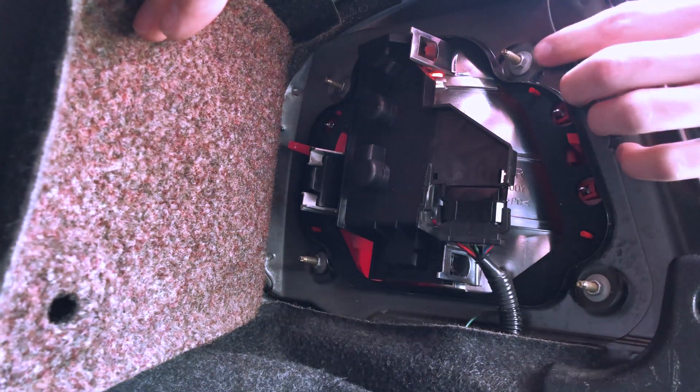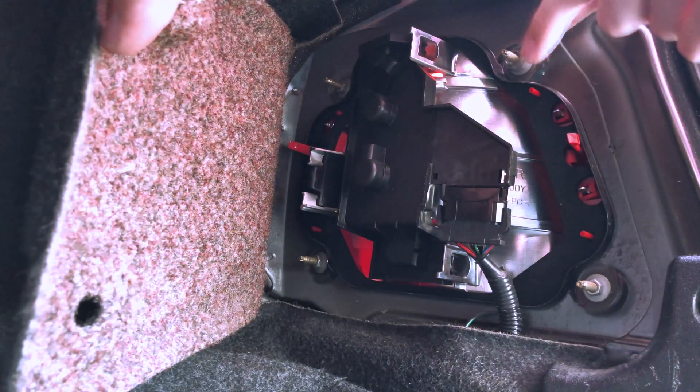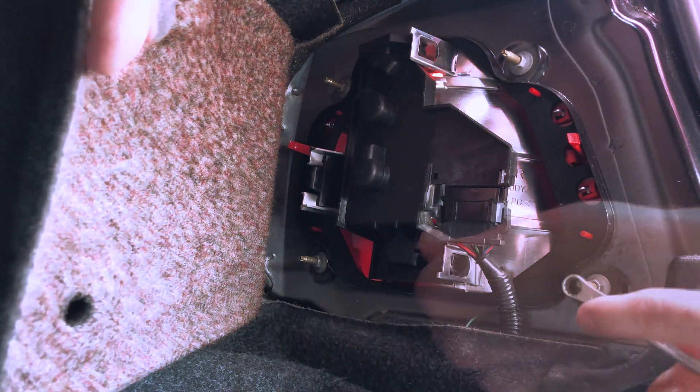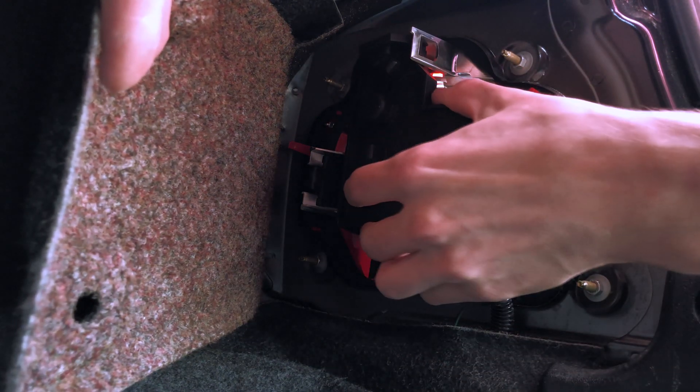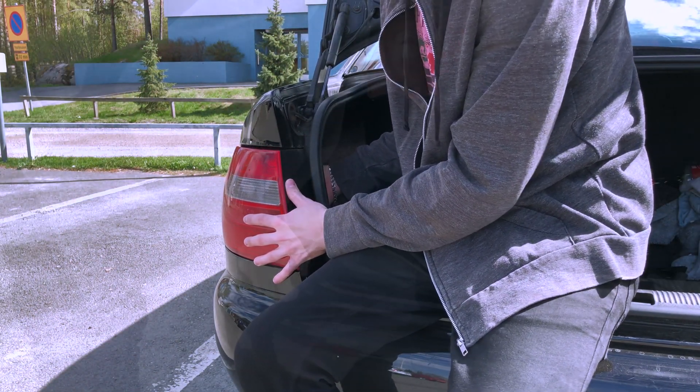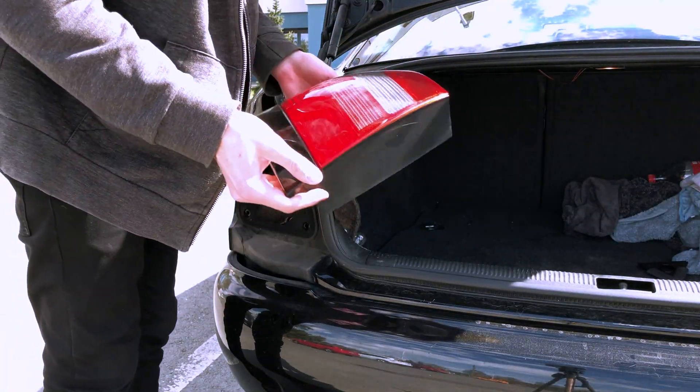The process is real simple. I started by moving my side panel backwards and unscrewed four nuts holding the taillight in place. Then I disconnected the wiring harness and removed the taillight. Same goes for the other side — the process is simple but be sure to take your time to try not to damage anything.